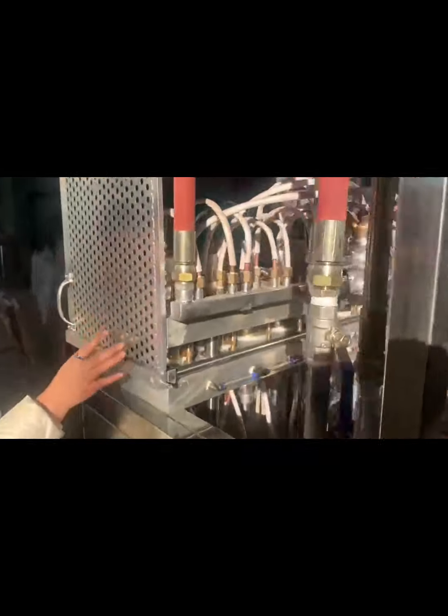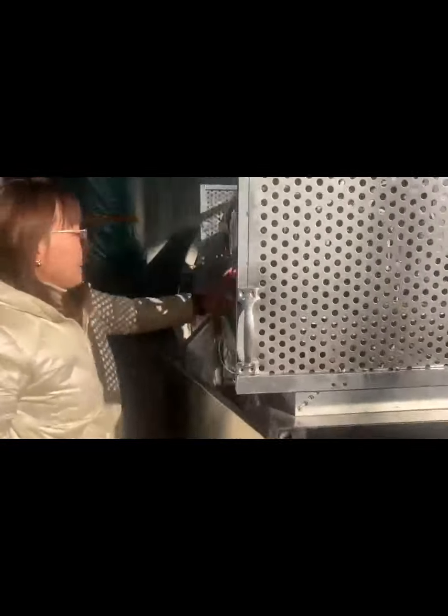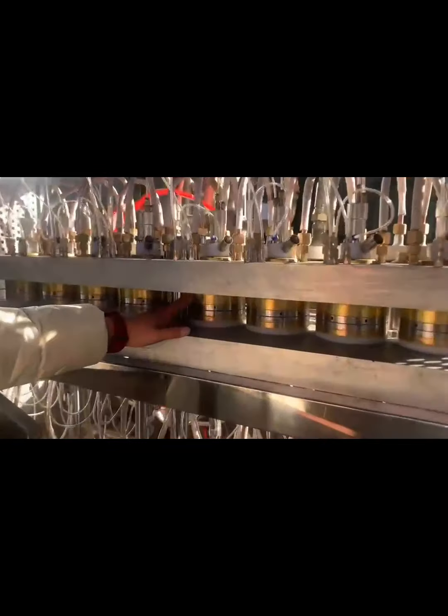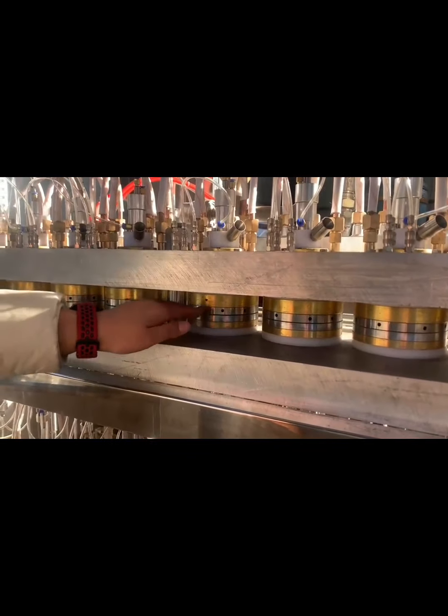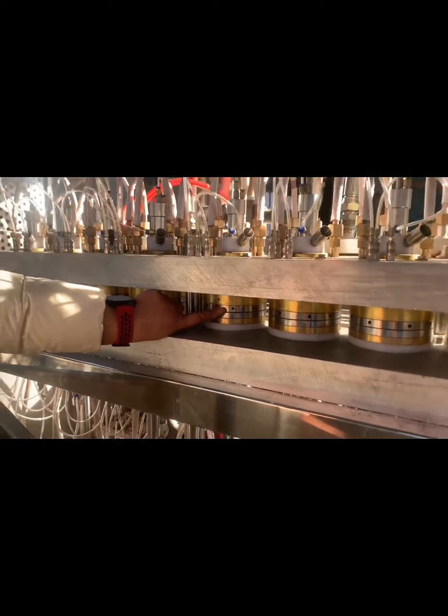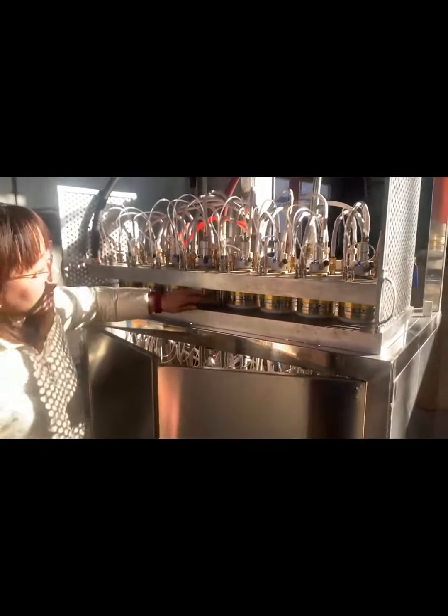You can see our mold. This is the mold plate and this is the mold. We totally use pure copper material, and you can check this side — it's chrome plated on the copper, so that is for easy demolding.